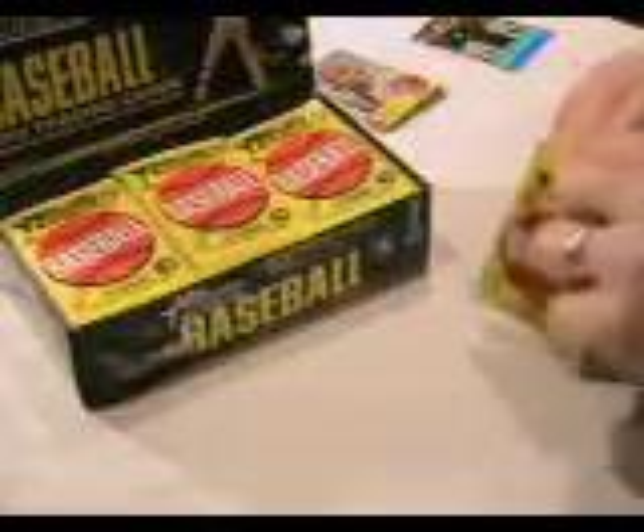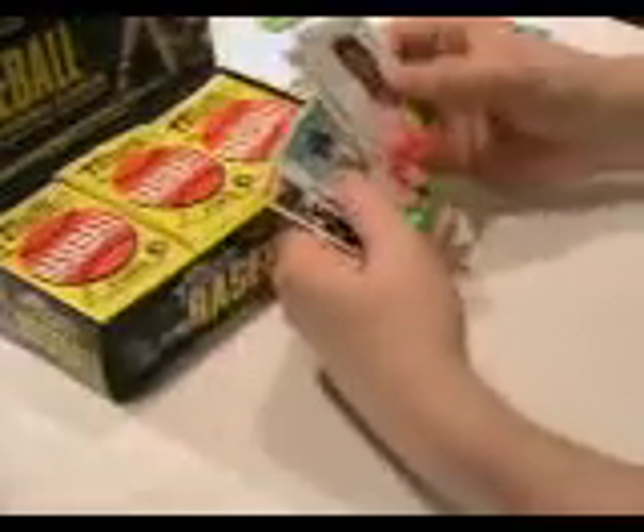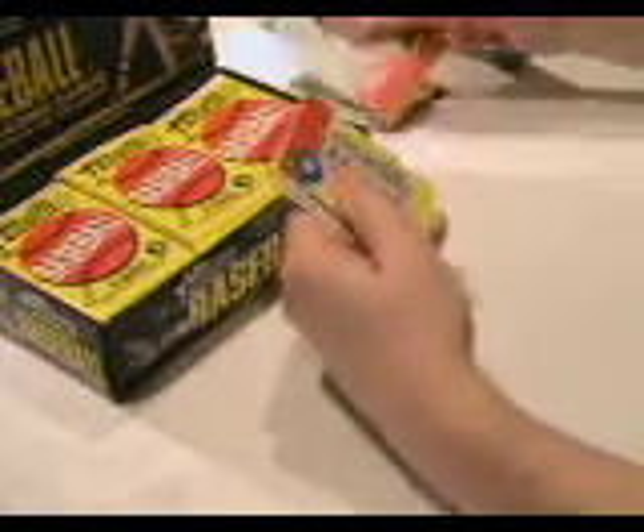Again, there's one hit per box — it's going to be an autograph or a relic card. One of the first boxes we opened from this case had a great hit: a Juan Marichal auto.